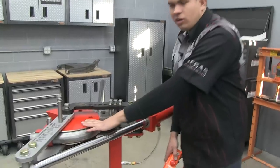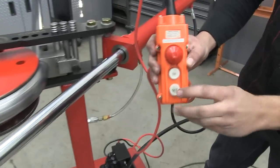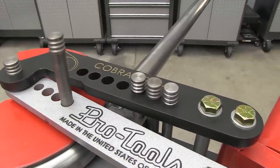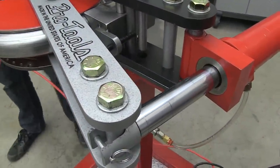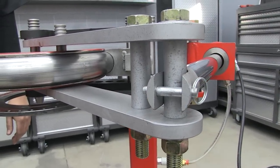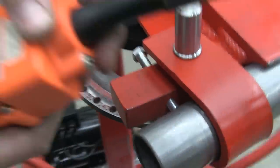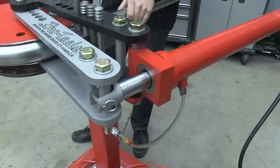Now that we've achieved 90 degrees with our bend, we're going to get into the single pin set that we talked about earlier. All I have to do is bring the ram in and the pin will set itself, and then we can achieve our 180 degree bend. Once the stop and degree indicator reaches your desired angle, your bend is complete. Simply push the out button to retract the ram back to its home position and remove the tube from the machine.